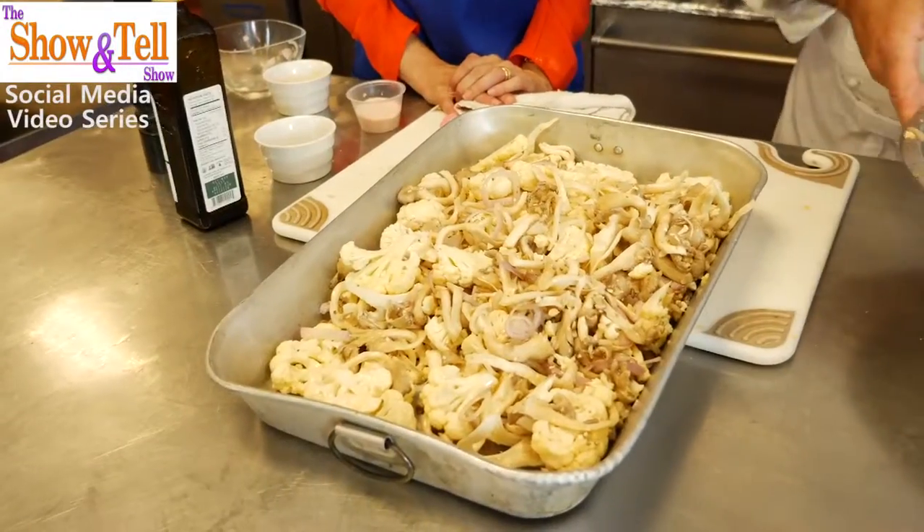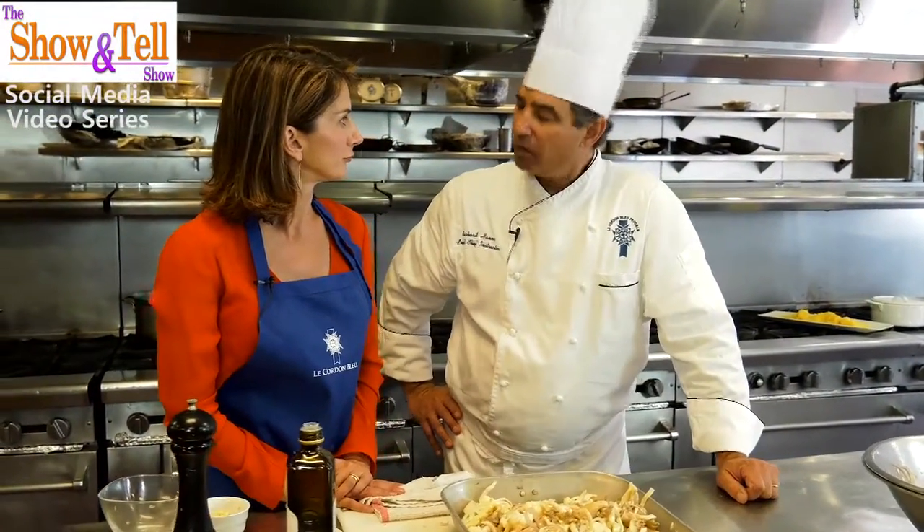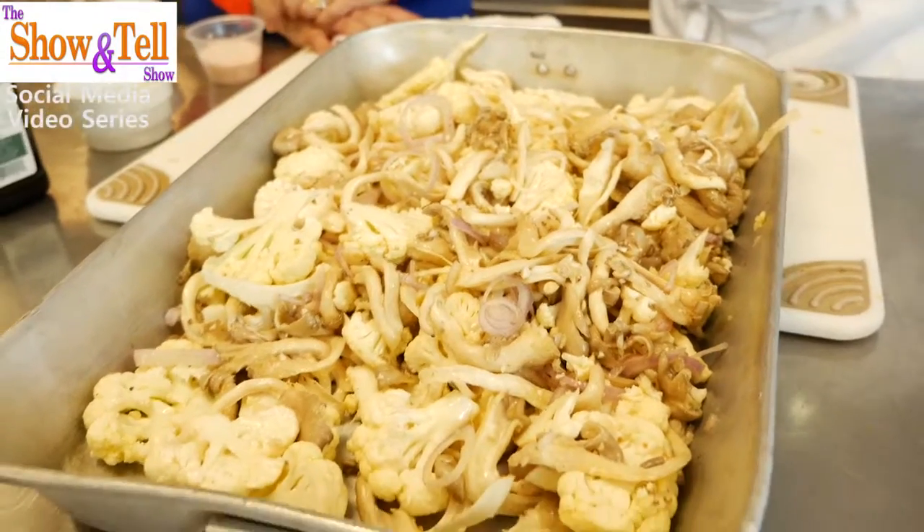It's just going to go right into this roasting dish and we're going to throw it in the oven and roast it. For about how long? It's going to roast until the cauliflower is cooked — at 425 degrees, probably for 30 to 35 minutes, until you stick a fork in and it's soft. Everyone has a different preference between whether they like their vegetables firm or soft. Let's put it in the oven.